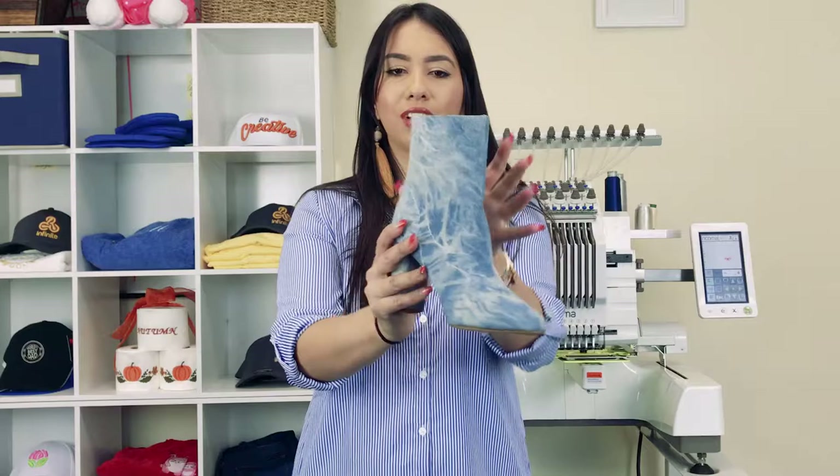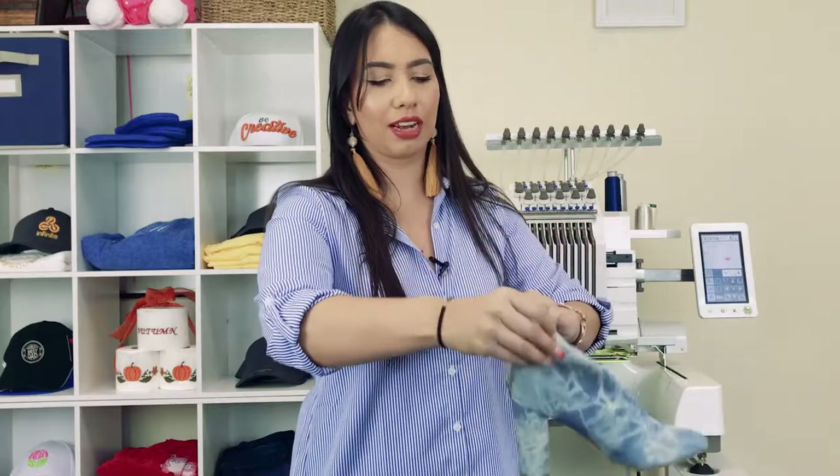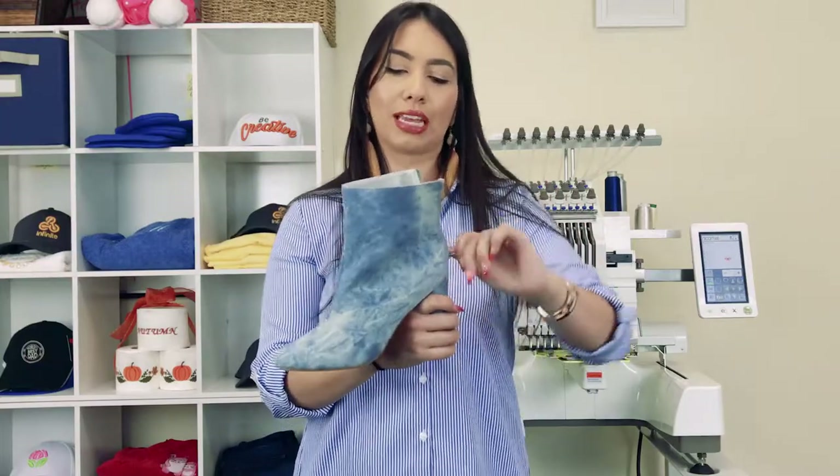So as you can see, this product is kind of funky, you know, irregularly shaped. And the zipper is kind of low, so you don't have much room to get it flat and to open it up and float it over your hoop if you were going to use that method. So you're going to need some special tools in order to make it happen.